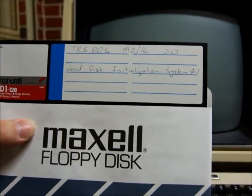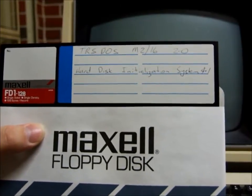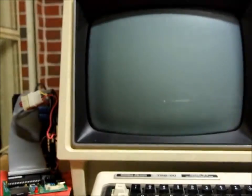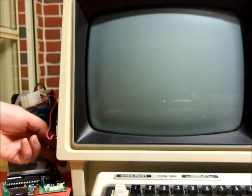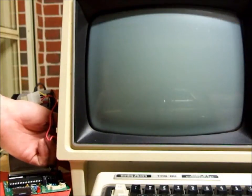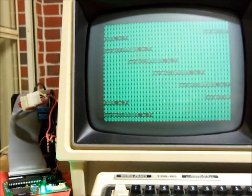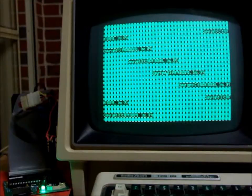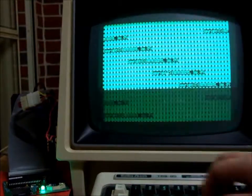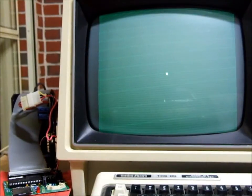We'll boot the system with the disc I got from John Benson — Tristos 2.0 for the Model 2 and 16, this one is marked as hard disk initialization. Again we'll put the FRED on, wait for the green light, put the disc in, press escape, and it boots from the floppy disk.